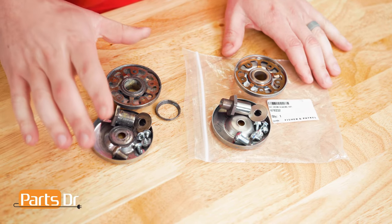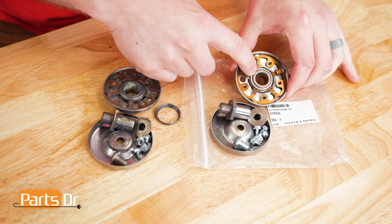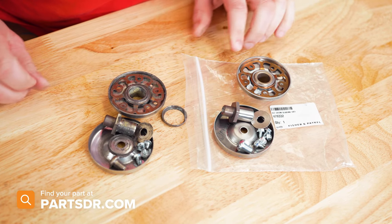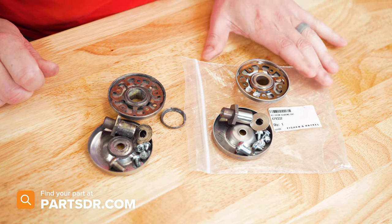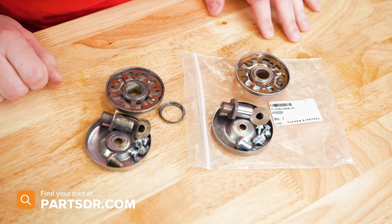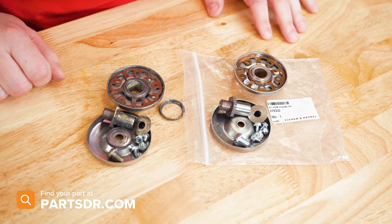Here's the new bearing next to the old bearing. If you look at the new bearing, you can see the bushing in the middle has a lot more material on it compared to the original — the original one is worn out. If you need to purchase a new bearing, check out our website partsdoctor.com — we'll leave a link in the description below. Make sure you're searching with the model number from the tag on your dryer to get the correct part.